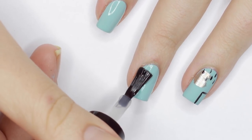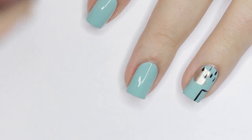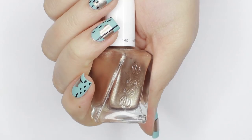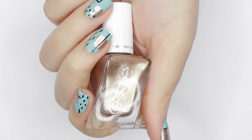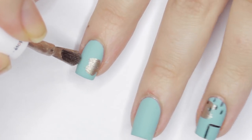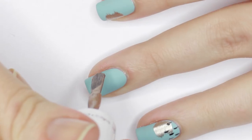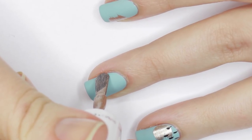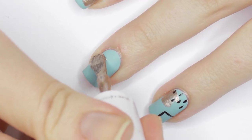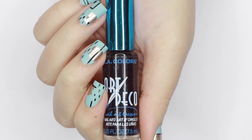Now grab a metallic polish — it can be any shade you'd like — and swipe some of the color across the nail. I removed some of the excess polish from the brush to make it look more brush-stroke-y and textured. Next, I grabbed a black nail striping polish.